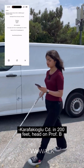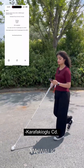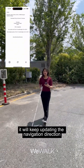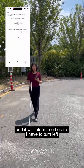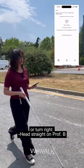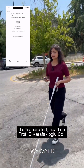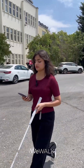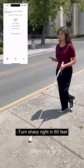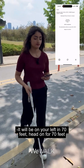As I'm moving, it will keep updating the navigation directions and inform me before I have to turn left or right. For example: 'Head straight on Professor B Karavakiolu CD for 120 feet,' 'Turn sharp left,' 'Turn sharp right in 60 feet,' and 'Destination will be on your left in 70 feet — head on for 70 feet.'